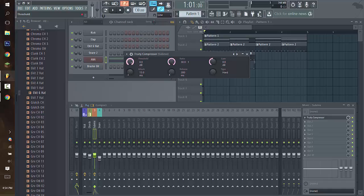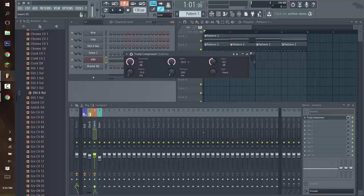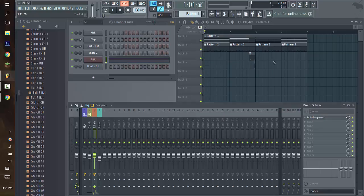Turn the ratio all the way back up, link this to the Controller, choose Inverted for this option, Peak Control for this option, and press Accept. As you can see, you can still hear the kick and it wasn't being sidechained.